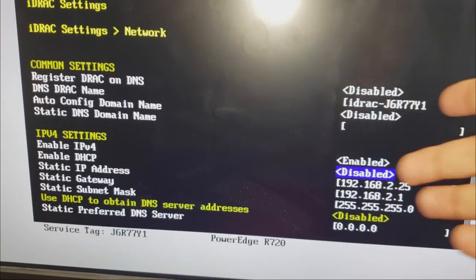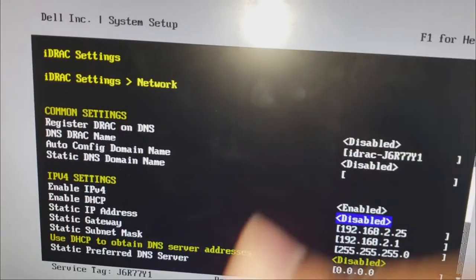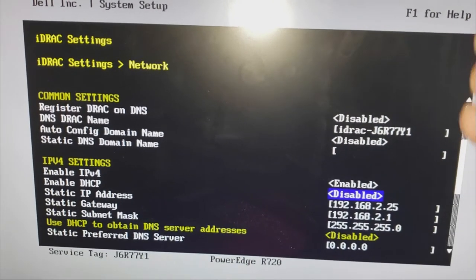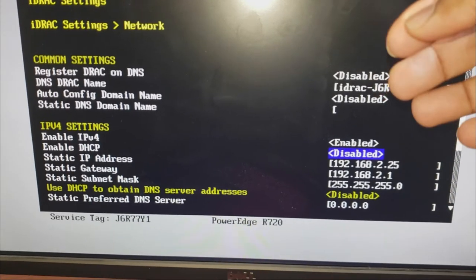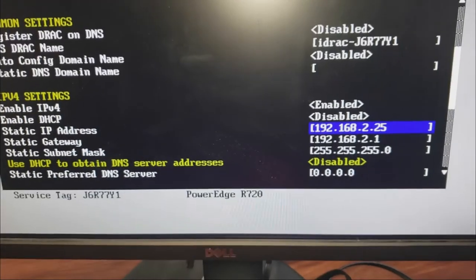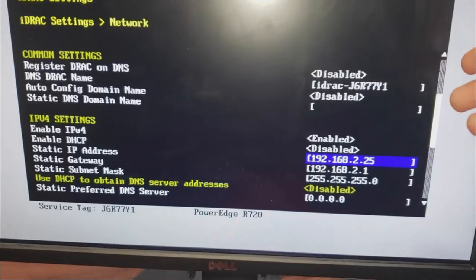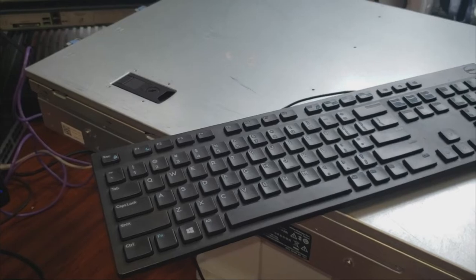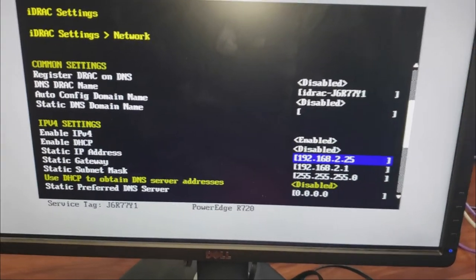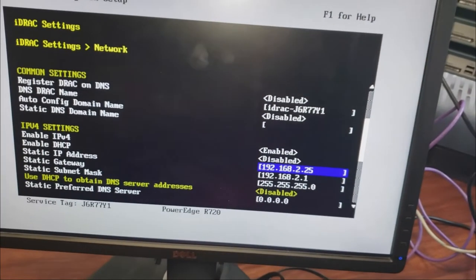You don't want DHCP enabled because if the server goes offline for a while and your DHCP server assigns it a new IP address, you'd have to physically come in here every time to find the new address. Instead, set a static IP. I advise going into whatever is assigning DHCP and reserving that IP for the MAC address of this device — that's one way to do it.